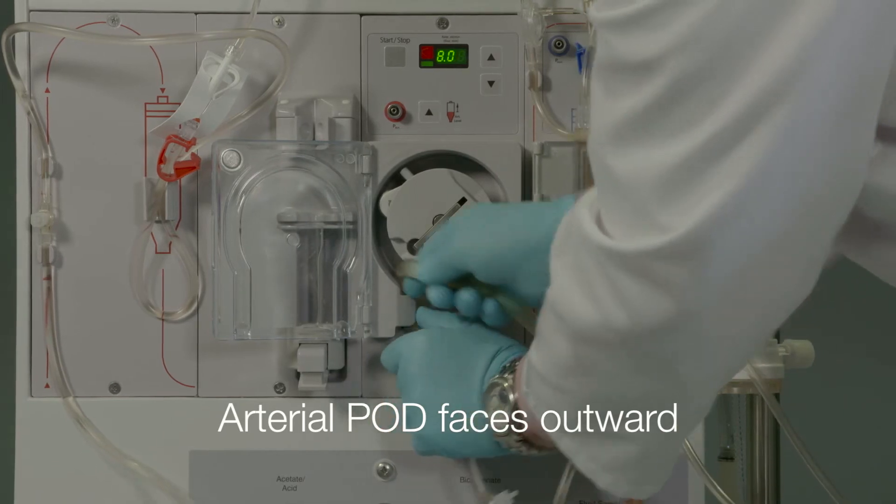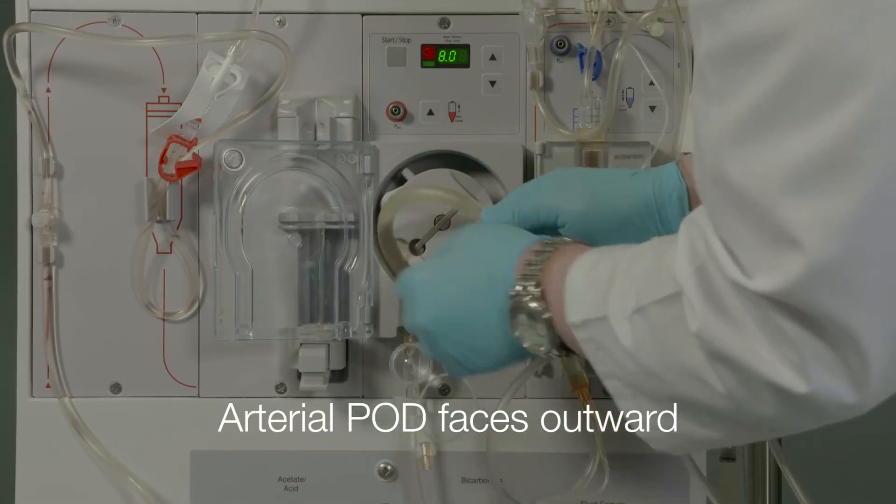Position the arterial pod dome facing outward and thread the pump segment into the blood pump.